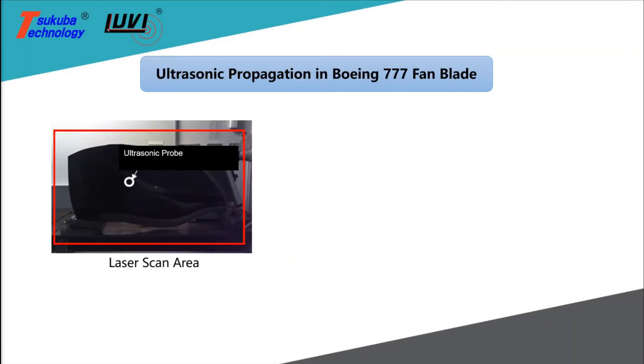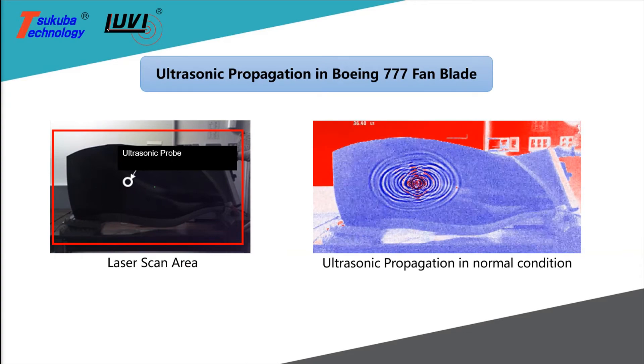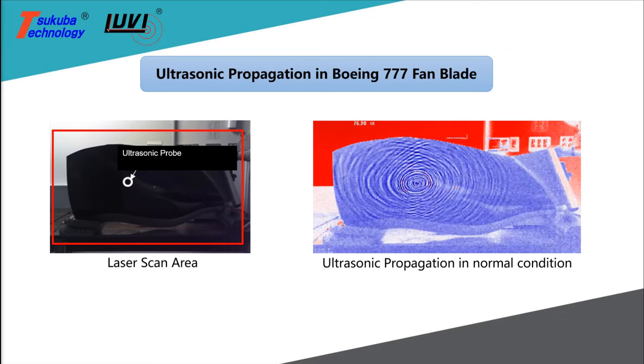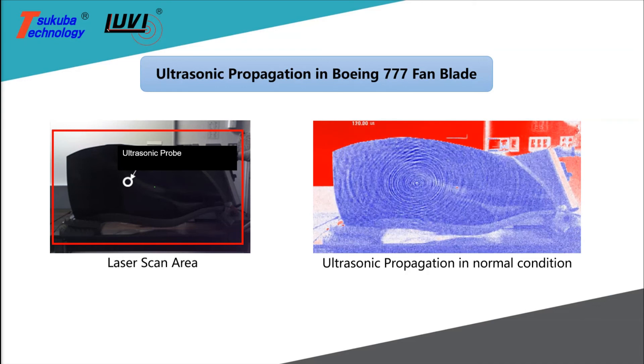In the final example, we have the ultrasonic inspection of a non-damaged Boeing 777 fan blade. The inspection of this 1x1.5 meter squared blade area was conducted in 50 seconds, showing great potential for applications related to composite materials.